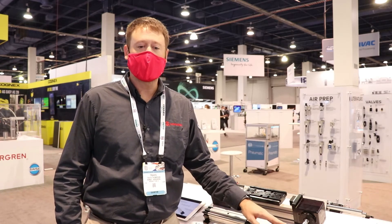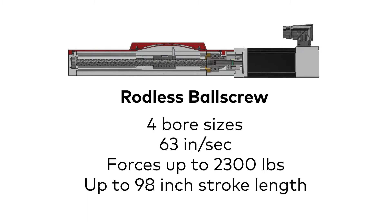For the ball screw version of the rodless range, we offer four bore sizes as well, but we get higher forces up to 2300 pounds, stroke lengths up to 98 inches, and speeds up to 63 inches per second.